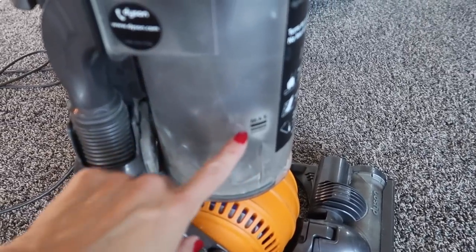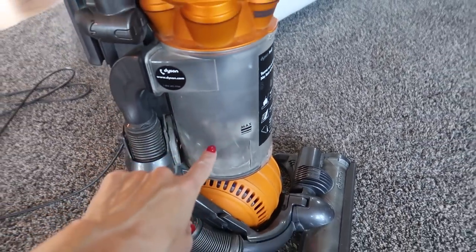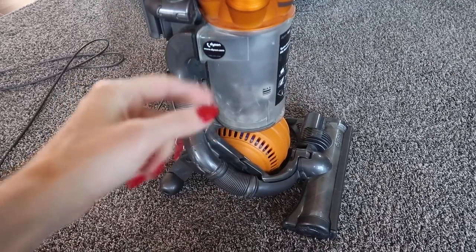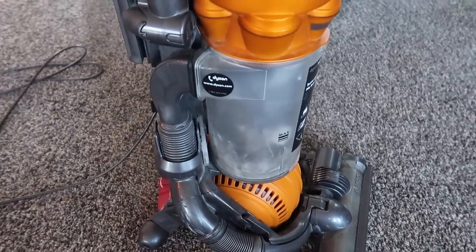If you're wondering why you should put cotton balls in your vacuum cleaner, click the quick video on screen now. Thumbs up, subscribe, and I'll see you in the next one.